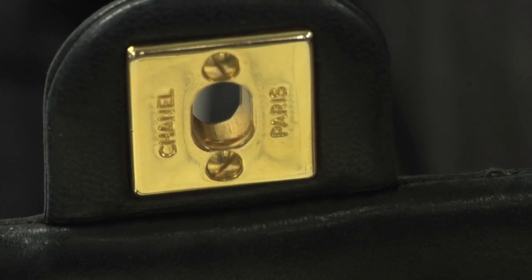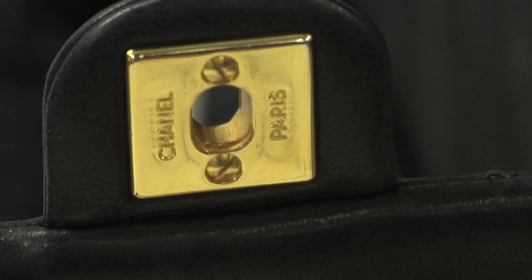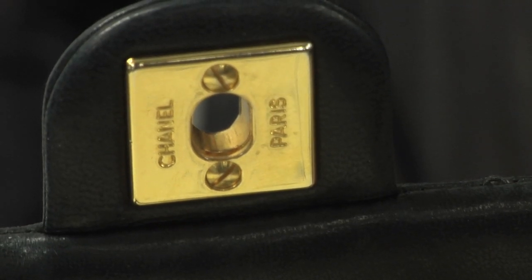Let's also talk about the hardware for Chanel. If it says Chanel on the left, it's always going to say Paris on the opposite side. You actually have to look at the screws because Chanel bags are not made with Phillips head screws, so you have to be careful to look at and notice the actual hardware of the bag.